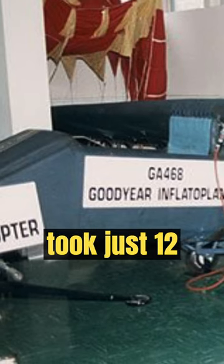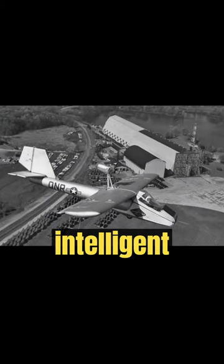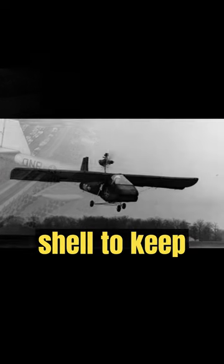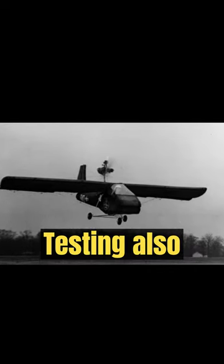Incredibly, the aircraft took just 12 weeks to build and had an intelligent design that used air to be continually circulated within the shell to keep it inflated. Testing also showed it could be shot six times with low-caliber ammunition and still retain pressure.